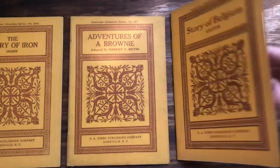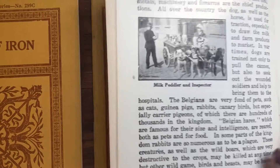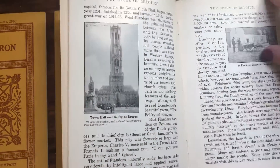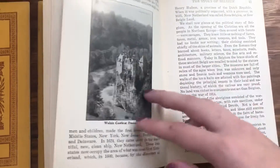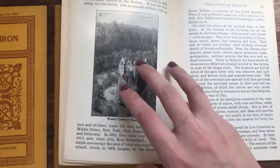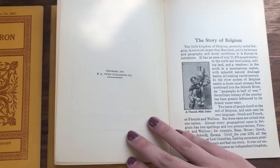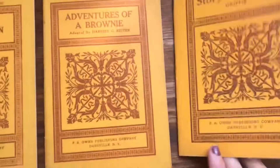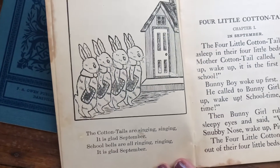They are all different reading levels. The Story of Belgium looks like it's nonfiction — it's got some old pictures inside and is more of an advanced chapter book. If you're thinking about reading some to your kiddos, you're letting them look at pieces of history, which is really special. This one is from 1915. Four Little Cotton Tails — I love the cottontail books, they have the cutest pictures.